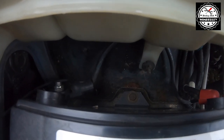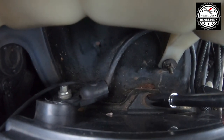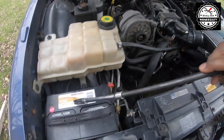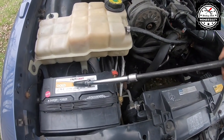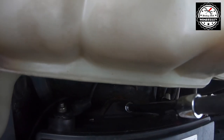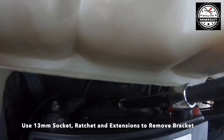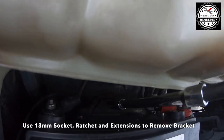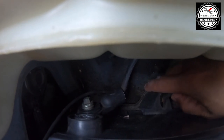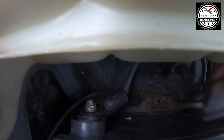With the cables disconnected, the last step is to loosen the bolt and remove the bracket. It is a 13mm bolt, so I'm going to use my 13mm socket and ratchet with two extensions to loosen the bolt and remove the bracket.